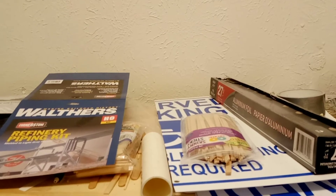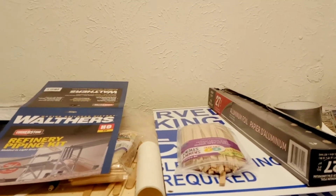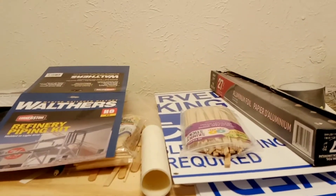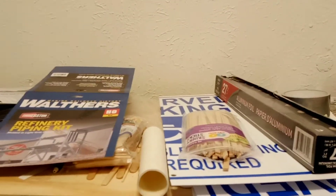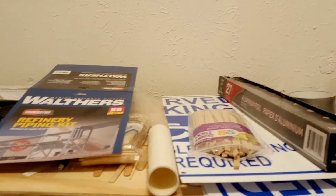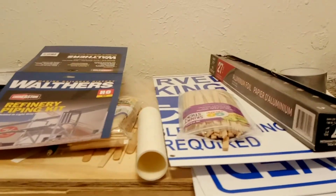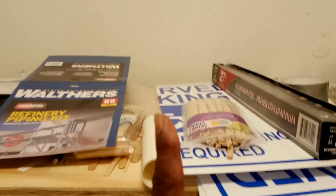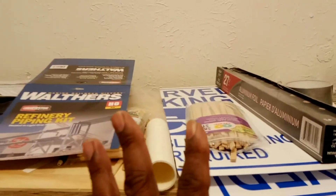Don't get confused and twisted on this — I'm sure someone is thinking, 'I can go get two kits and take something out of one and add it to this kit.' No, that's not how this goes. You're gonna use one kit — one kit — and change the formation of that kit using these three materials.